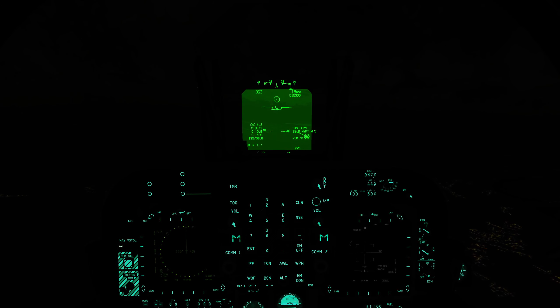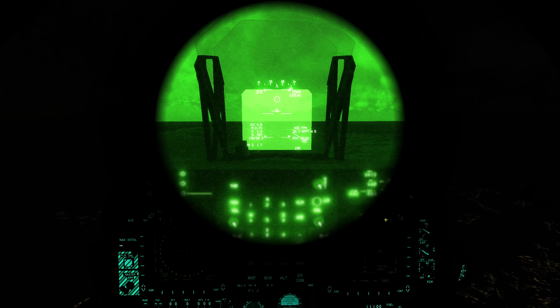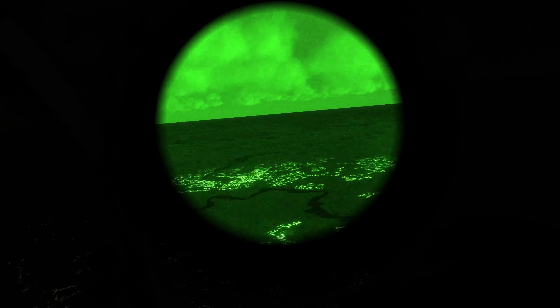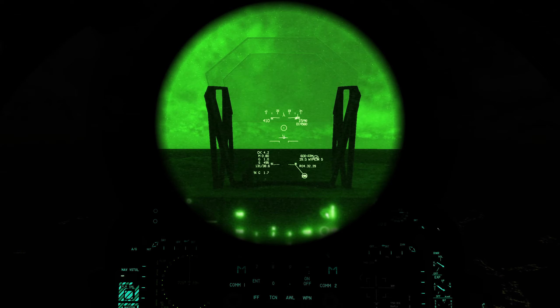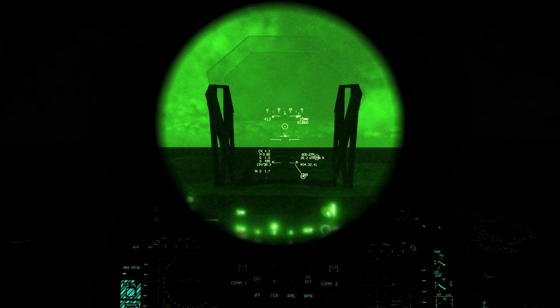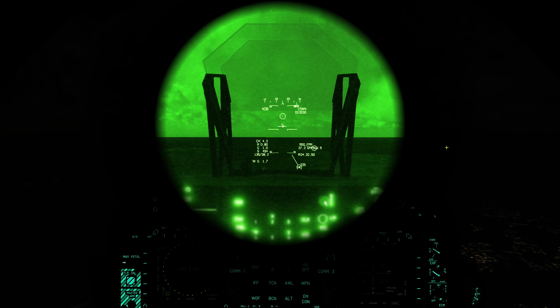I'm just going to level the aircraft out, get it trimmed, and pop on the autopilot — that's the aircraft nice and stable. I can pop on my night vision goggles now, and that gives me a bit more context. I can have a look around and see quite well what's going on around me. Something to note is that when you're flying in VR, the night vision goggles are full screen, so there's no ability to peek under them as you can in 2D mode. In the real world, pilots would tend to set the NVGs up fairly high so they had the ability to look under them to see the cockpit. Sadly in VR we don't have that option.